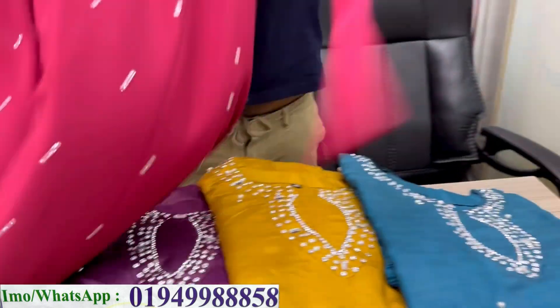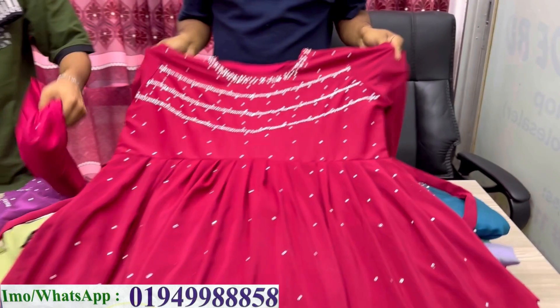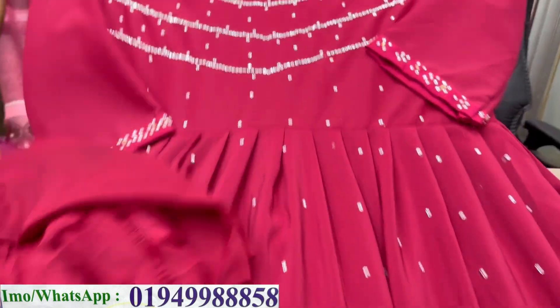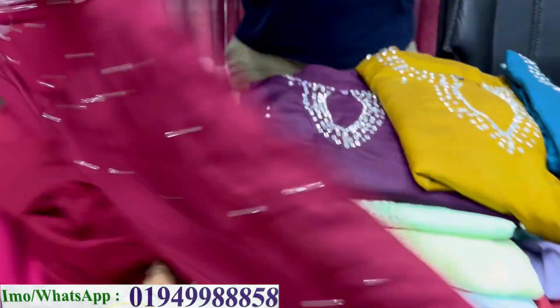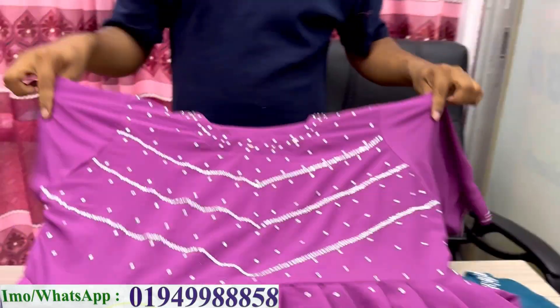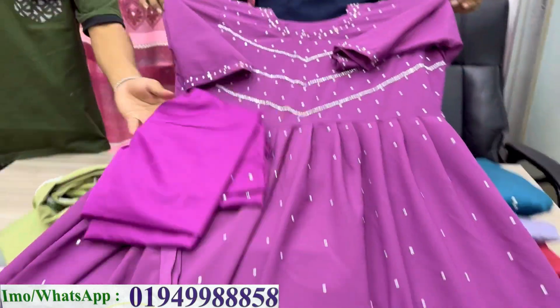This green color has a matching maroon color variant available too. There is a waist belt on this one as well. The price for this piece is 999 taka. Another variant in chiffon fabric is 999 to 1099 taka.